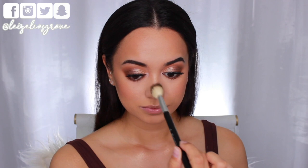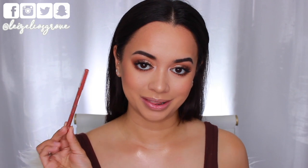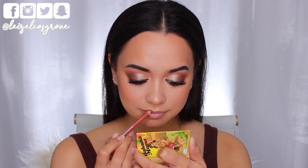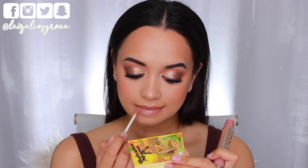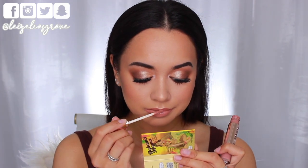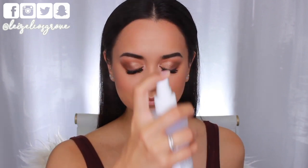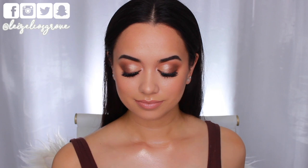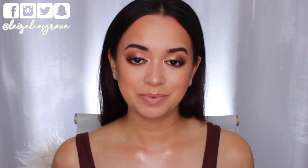For lips I'm keeping things nude. I'm lining with the Rimmel London Lip Liner in Tiramisu, slightly overlining in the center. For lip color I'm using Australis Demi Matte Lip Cream in the shade Empower — I really like this formula, it's super opaque and creamy yet comfortable and doesn't dry out the lips. Last but not least, I'm spritzing my face with the Mario Badescu Facial Spray to make sure everything is settled nicely into the skin.